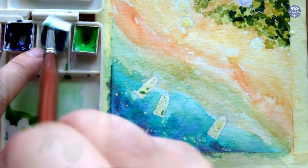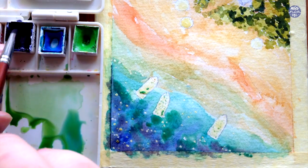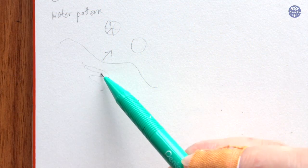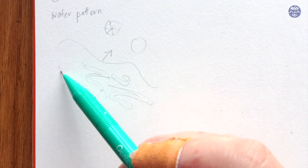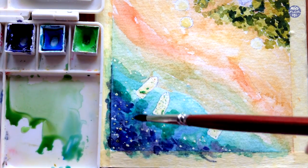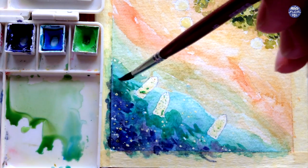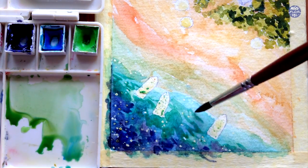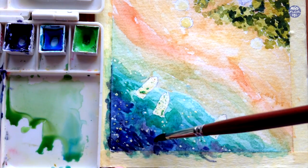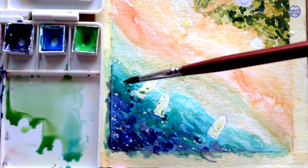Once everything is dry I'm going to apply the same colors again to intensify the water. I want it to be vibrant and inviting. Because the bottom layer is now completely dry, I can see cleaner edges, so I'm taking this opportunity to add texture to the water by painting thin S-shapes or squiggly lines. I'm using more greens and yellow ochre towards the shoreline and dark blue where the deepest end is. I also added a bit of vermilion to darken the deepest part, using it very sparingly so the colors don't become muddy.